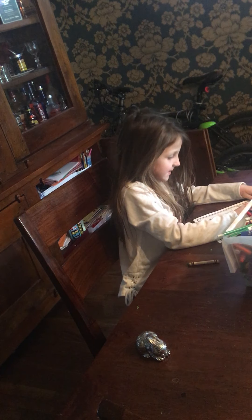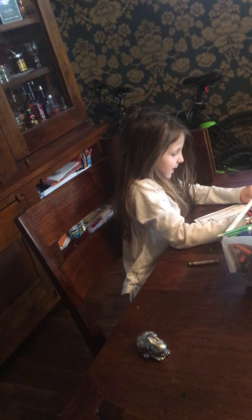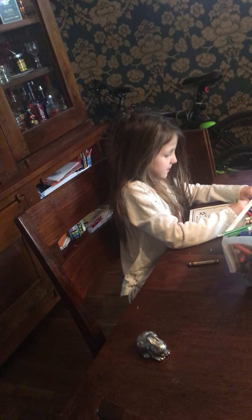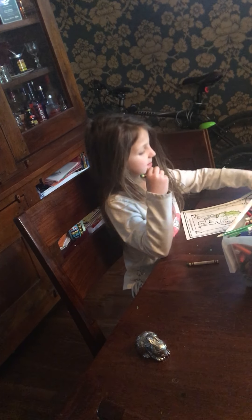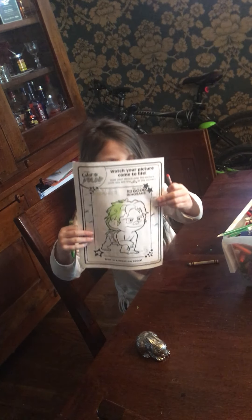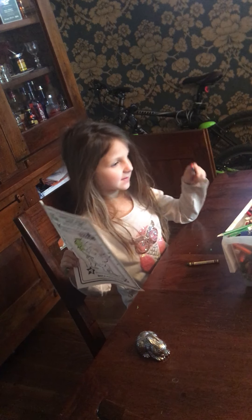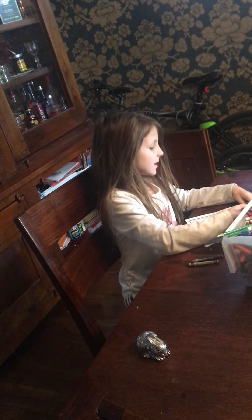His hair is turning out really cool — you wouldn't see anything else because it's not his original color. Here's how it's turning out. Comment down below: how do you think my picture's going to turn out? Do you think it's going to turn out good or bad? Comment down in the comments!